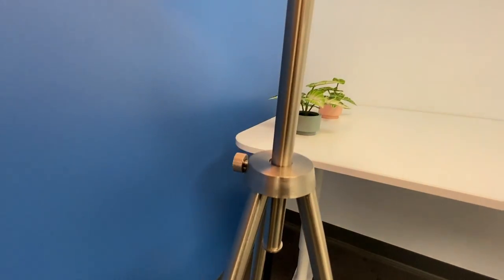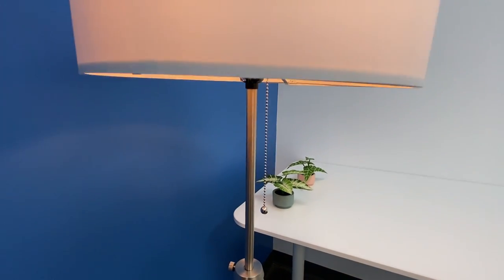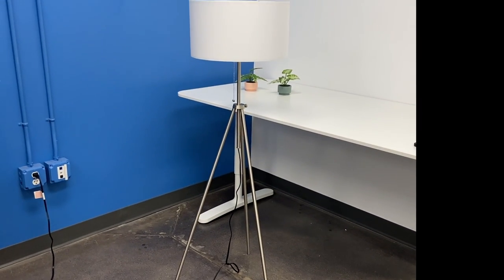To power your lamp on or off, simply pull the chain once. You have successfully completed the assembly for the O'Bright tripod floor lamp.